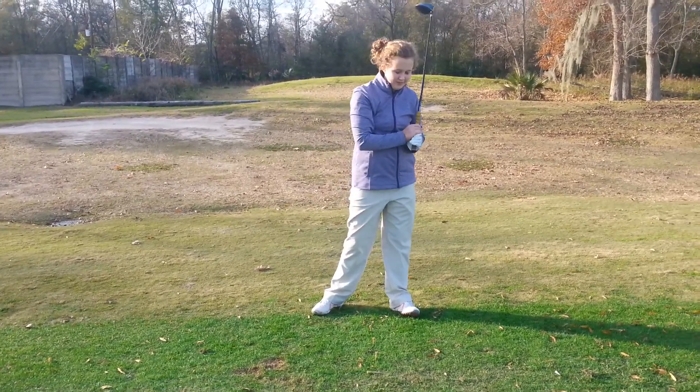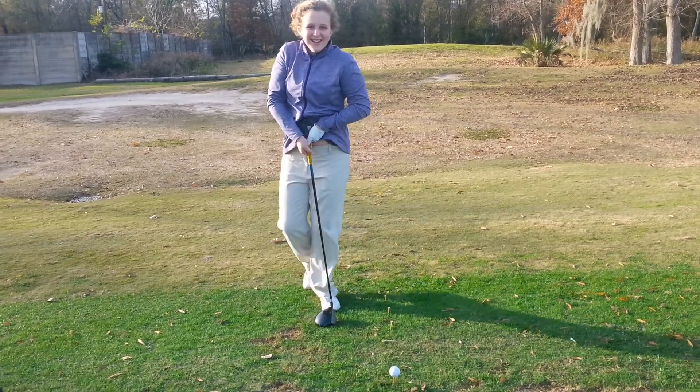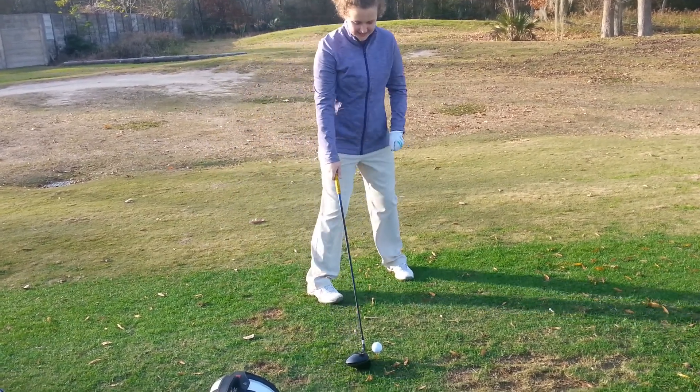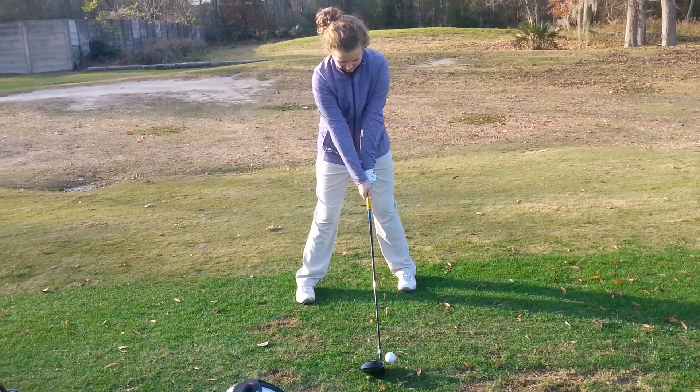I almost hit the yellow pole. Good — I thought your target was the orange pole. Awesome. Yeah? Okay, come on. Grip looks a lot better. Just keep pulling that left thumb in, cover the right, and then Vardon.